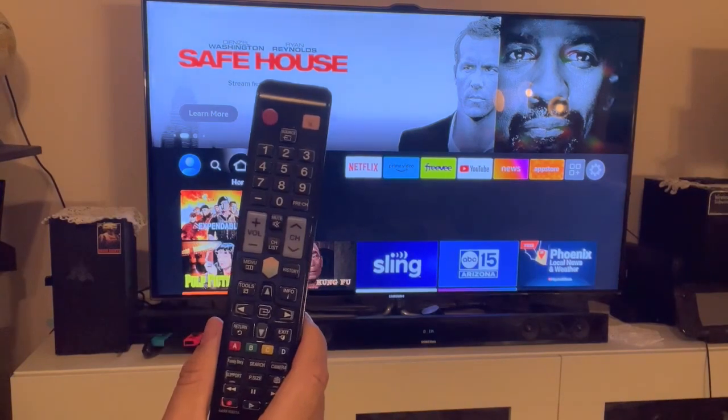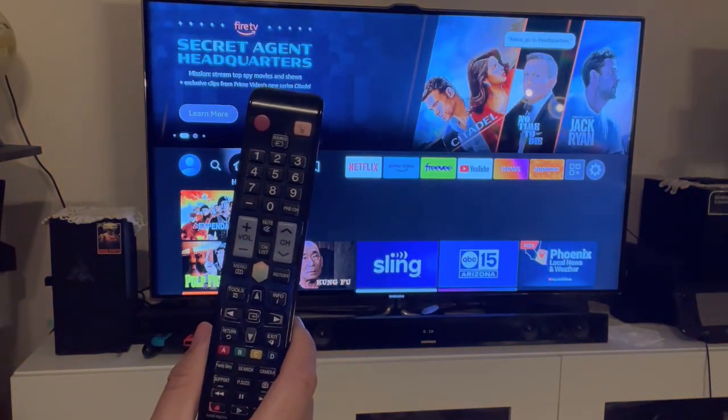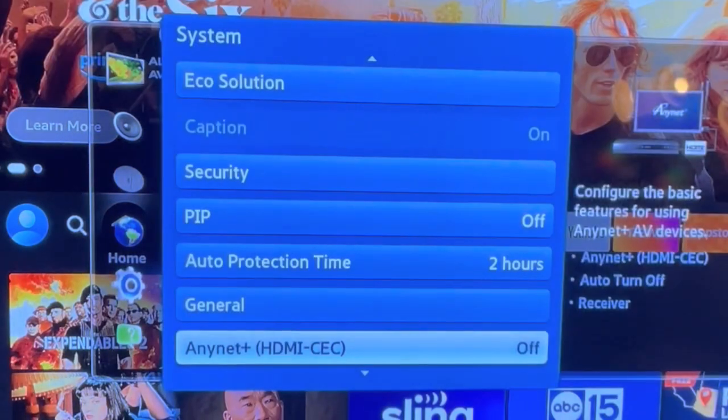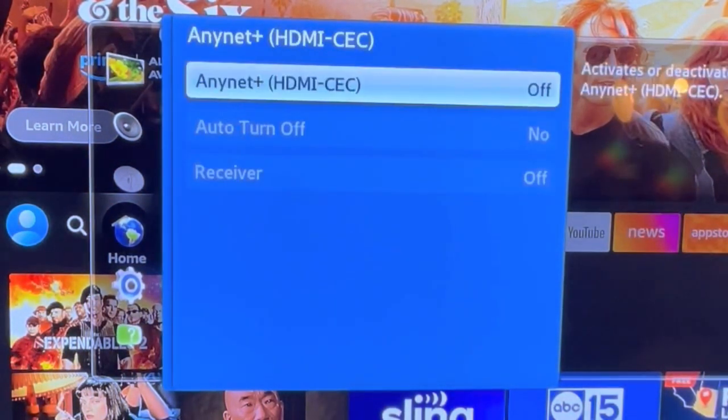I have a Samsung TV, so I'm going to navigate to the HDMI CEC settings and turn it on. In this example, I go to System, then AnyNet HDMI CEC, and then I turn it on.